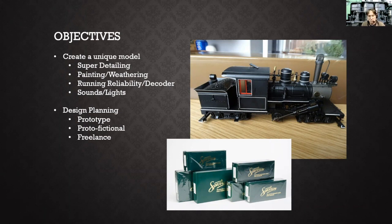The other objective was getting it to run reliably. I don't know how many folks have experienced issues with out-of-the-box locomotives where it looks great, you put it on the track, it runs great for about 10 minutes as you're breaking it in, and then it starts having issues. These Bachmann ON30 locomotives were notorious for having gearbox and running gear issues — so much so that Bachmann actually gave a bunch of gear sets away for free to anybody who owned a locomotive.